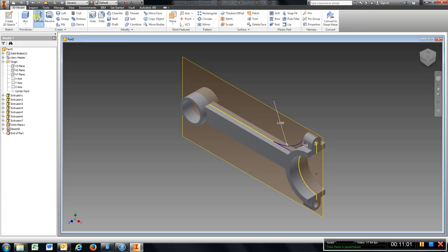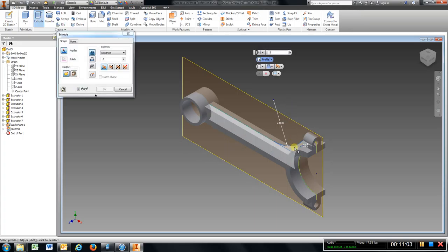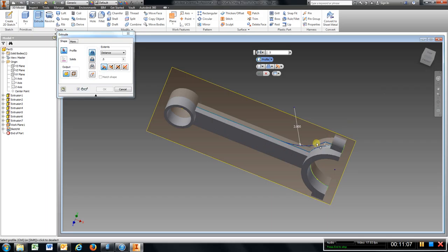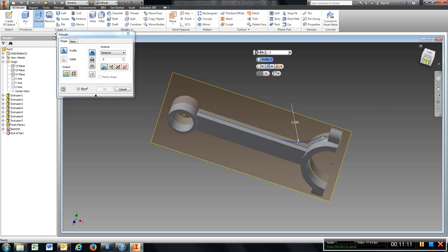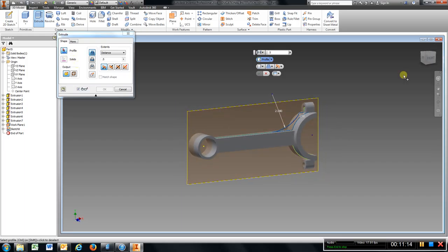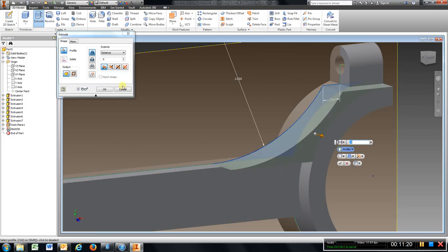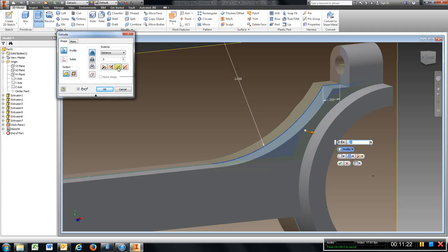Go to finish sketch, go to extrude. Let's see if I can turn this around — I may have something not touching. Choose that. Make sure it is on a half, make sure you choose symmetric, half inch, hit OK.